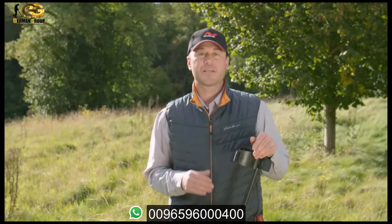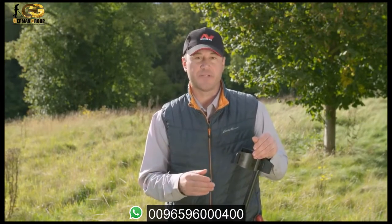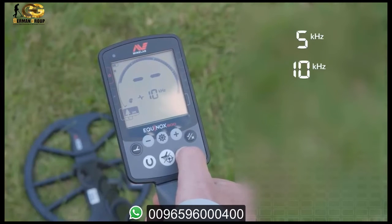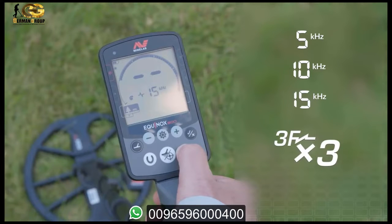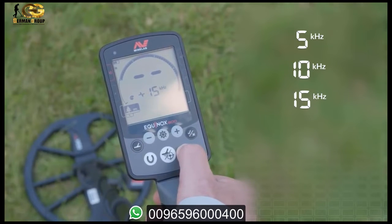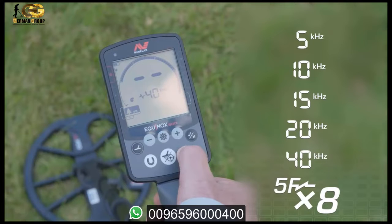The Equinox gives you full control over a wide array of frequencies depending on your target type and environment. With the Equinox 600 you can choose from 5, 10, and 15 kHz, covering a 3x frequency range, ideal for large conductive targets. With the Equinox 800 you have the additional higher frequency options of 20 and 40 kHz, giving an extended 8x range, perfect for smaller targets including gold nuggets.